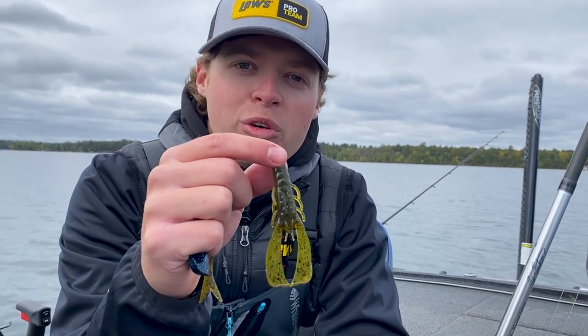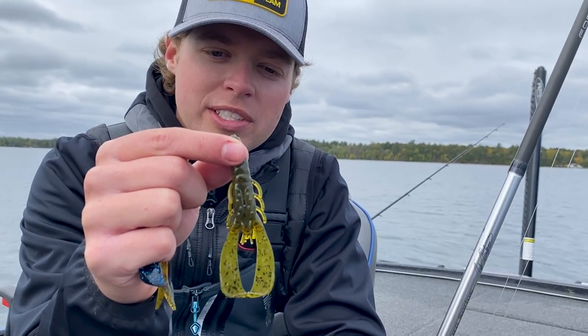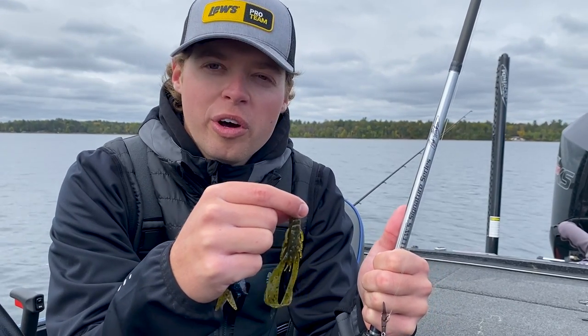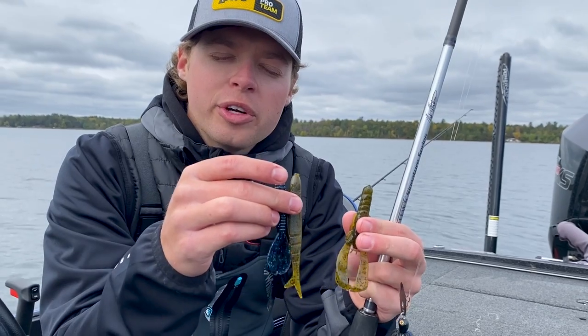Third, and one that gets probably overlooked more — this is a bigger size Scound Bug. We just came out with this recently. It's a bigger profile that you can put on a Thunder Cricket, gives it a lot of vibration in the water, especially in dirty water. So those are my three favorite trailers that I use on the Strike King Thunder Cricket.